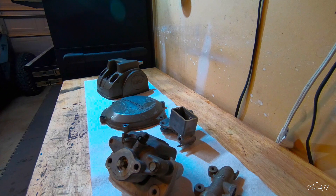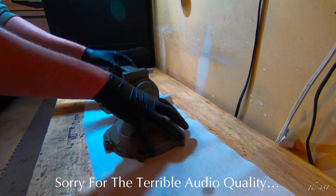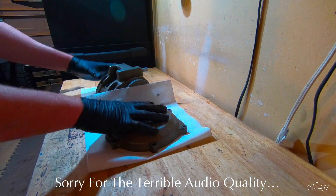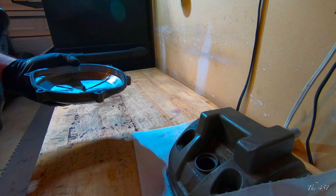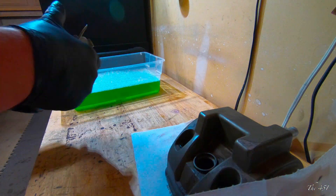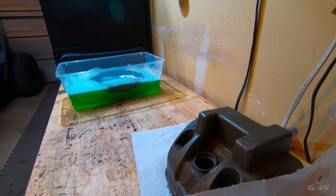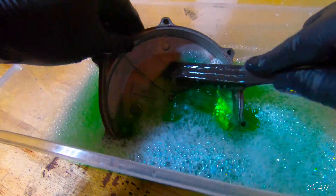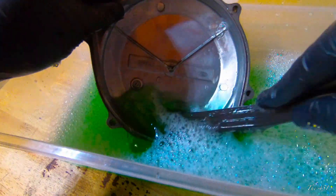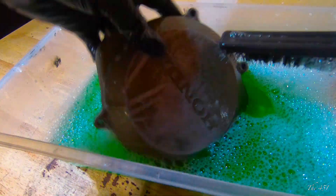To start, what we need to do is clean all these parts with a degreaser. Something like Simple Green should work. Make sure you wipe that down. We'll start with this case cover. Make sure you remove the seals. This is just to degrease it — later we'll put all the parts in acetone and then we'll sandblast them. This is just to clean all the dirt and grime off before you put the part into the acetone.